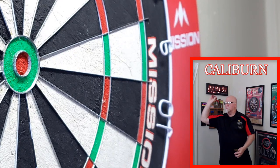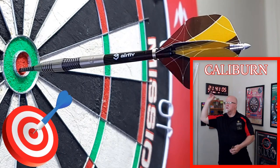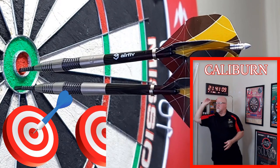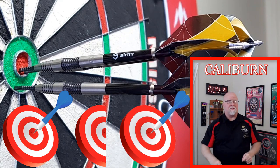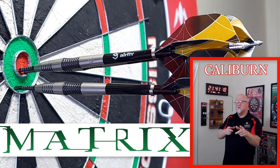Oh, those points are way too sharp for me to be doing that. The highly requested Caliburn Matrix darts review begins right now.